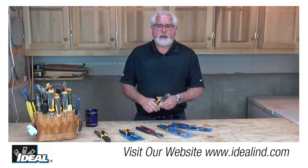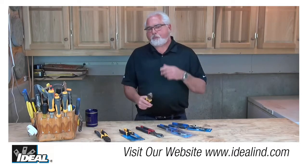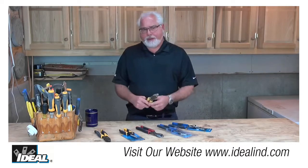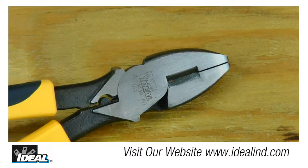And the tool feels really great in the hands — it's nicely balanced and opens up smoothly with just one hand. Now electricians, when they're handed a brand new side cutter, will typically hold it up to the light like this and they're looking for daylight between those cutting blades.